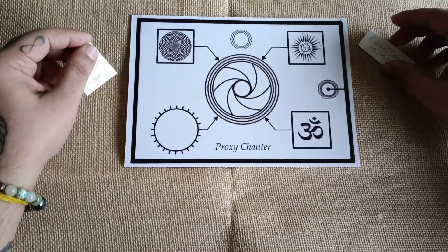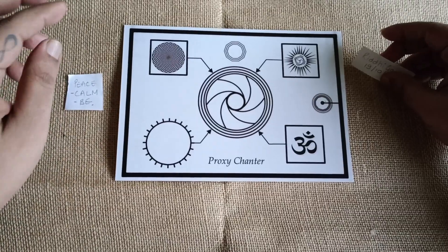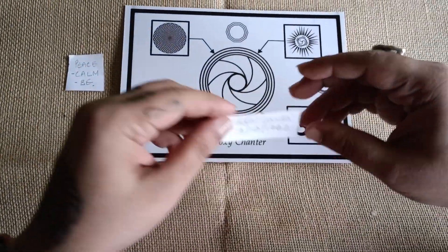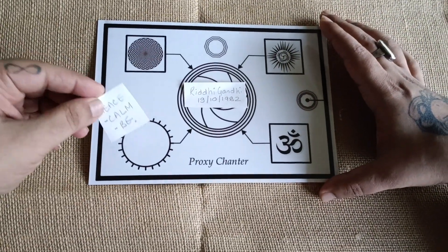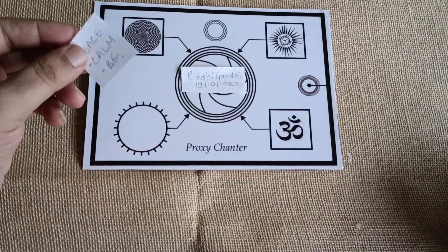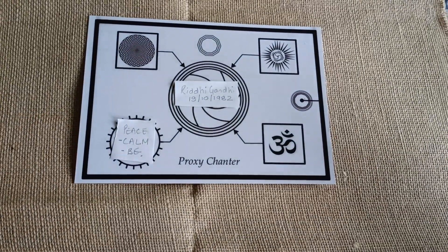It is basically used for broadcasting, or you can say, do proxy chanting. It makes life very, very easier. You simply have to place the person's name with date of birth on the center of this, and whatever chant, mantra, affirmation — whatever. I have written only one, but you can have multiple, and then just let it work.